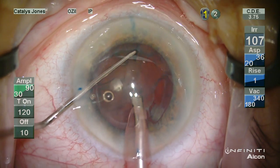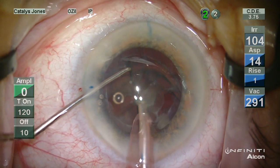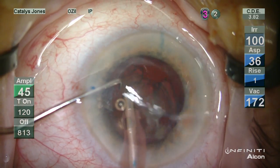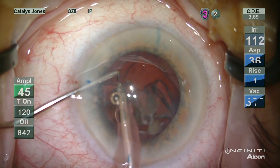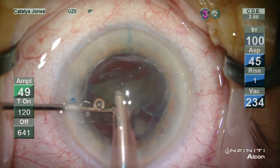I find this burst pattern provides a nice balance between ultrasonic efficiency as well as minimizing the amount of fluid passed through the eye.